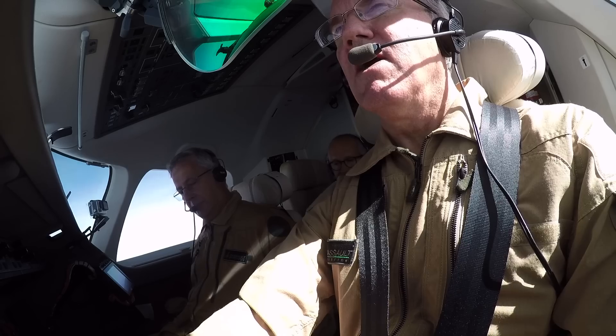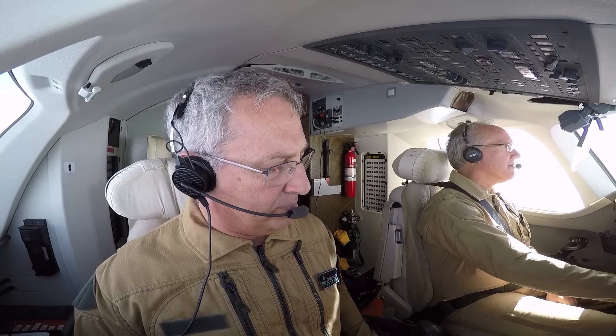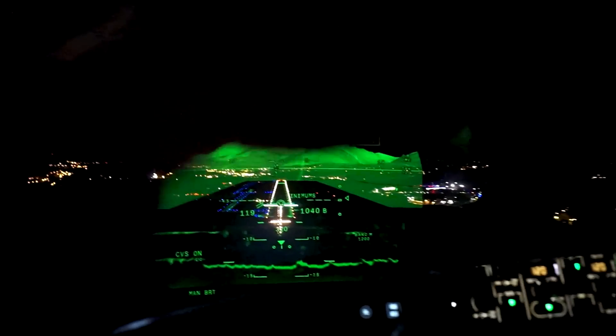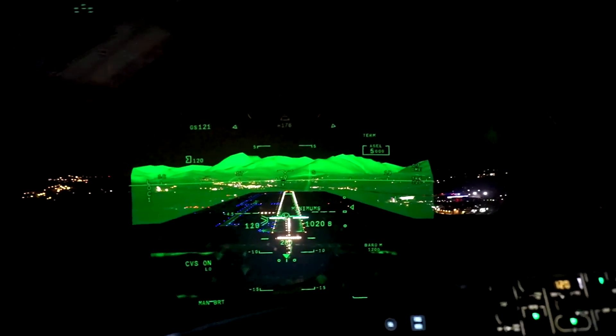Now you see the SVS. The result is a beautiful picture of the outside world at night or in bad weather.